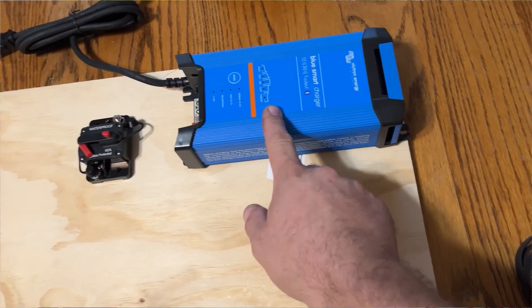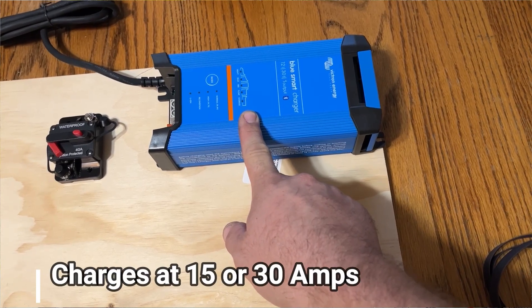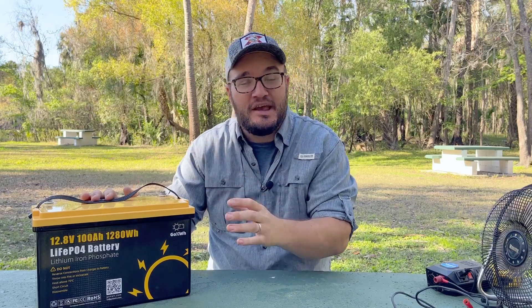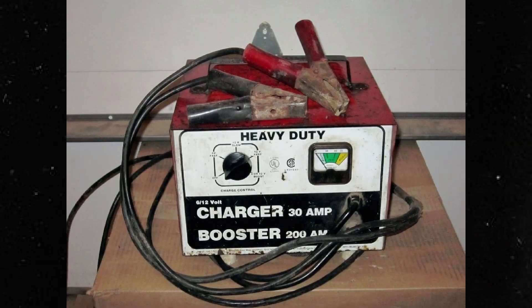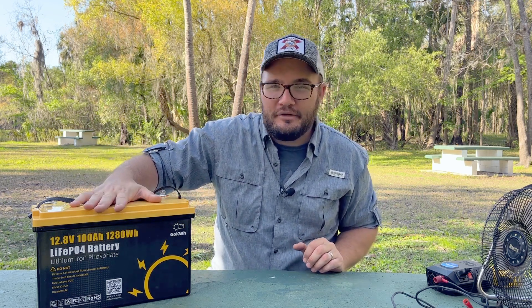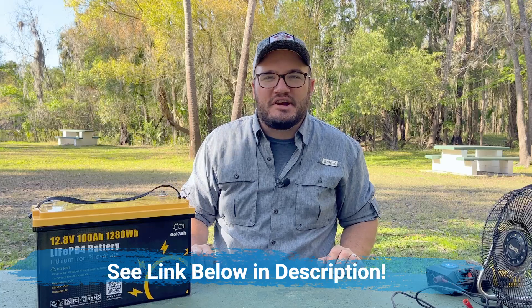On the camper build we use the Victron IP22 — that's a great charger. It goes anywhere from 15 to 30 amps of charging. This battery wants to be charged around 20 amps; I see on some manuals up to 100. If you're not sure, just set the charger at 15 and it'll charge all day long. The one thing you can't do is use grandpa's old rattle-can battery charger on here because some of those old chargers don't understand the lithium ion charge profile, and you don't want to destroy the battery.